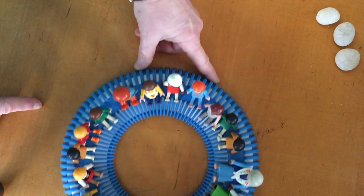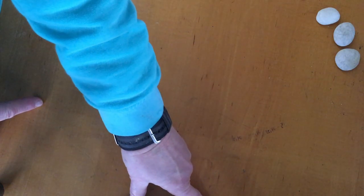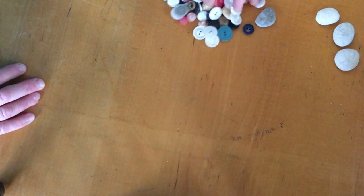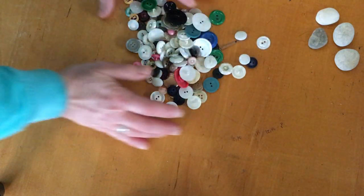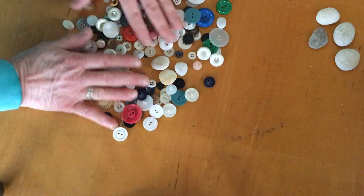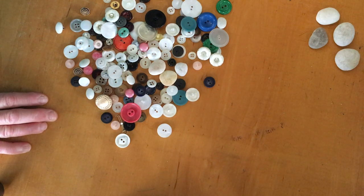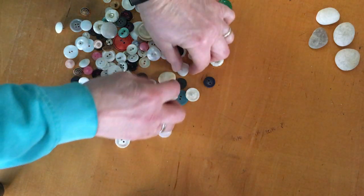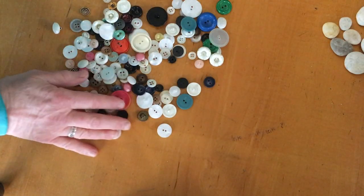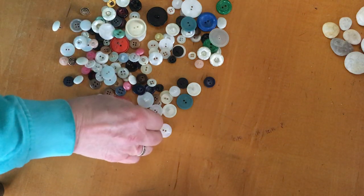The other day we did practice some counting. I'm going to scoot our circle over here because today I thought we could take a look at those buttons we found. Remember there were so many! There were different colors, different shapes, different sizes. Some are made out of shells, a lot of them are plastic, but some are made out of metal.